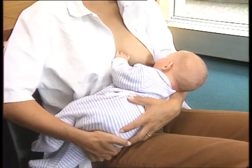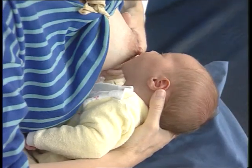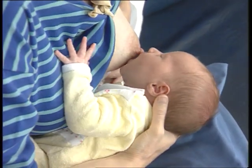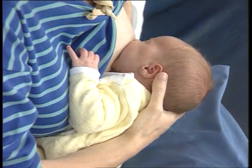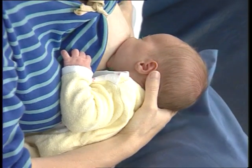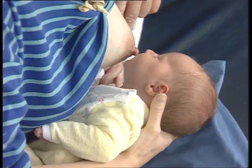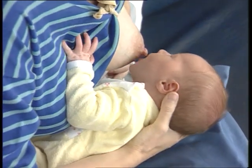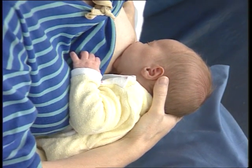When the young infant is in a good position, show the mother how to help him attach to the breast. She should touch her infant's lips with her nipple. Wait until the infant's mouth is opening wide, then move her infant quickly onto her breast, aiming the infant's lower lip well below her nipple. The mother touches her infant's lips with her nipple, waits until the infant's mouth is opening wide, then moves her infant quickly onto her breast, aiming the infant's lower lip well below her nipple.